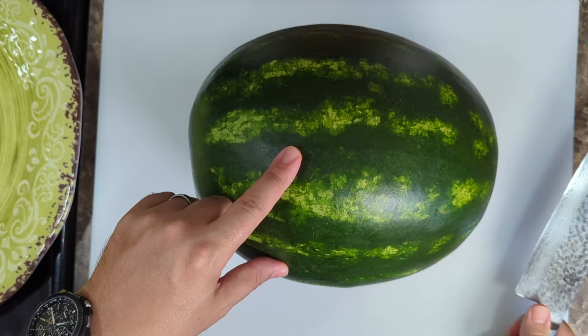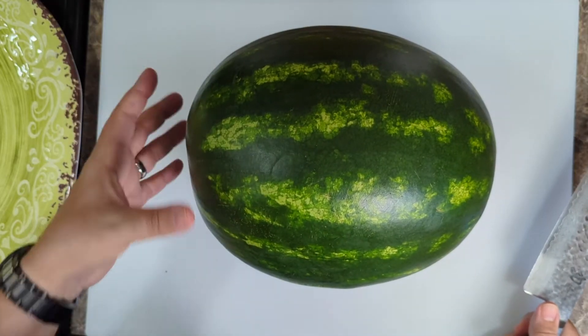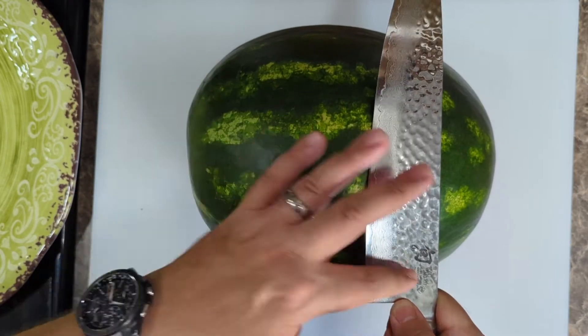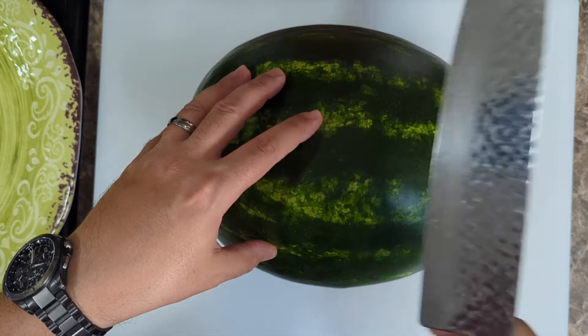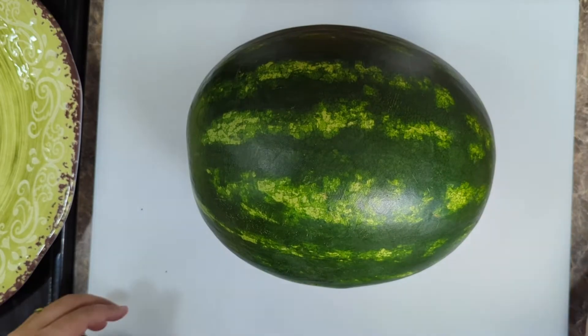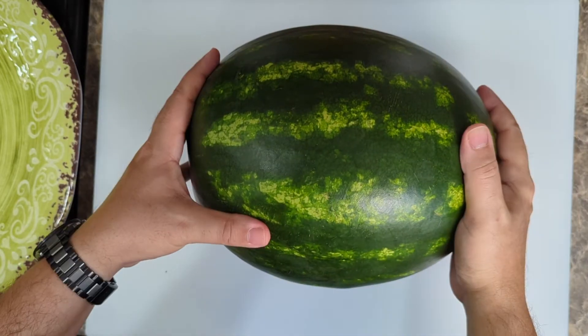Now the most important thing here that's going to make your life really easy is that you get a knife that is longer than the width of the watermelon. That's going to make it easy to cut — you can do single cuts, you don't have to go back and keep hacking at it with a small knife.